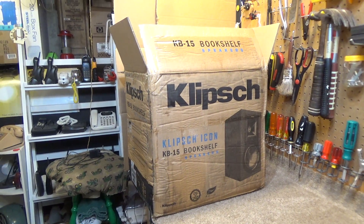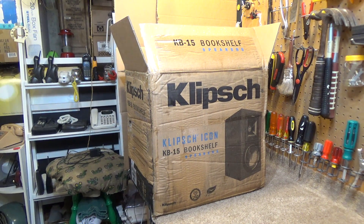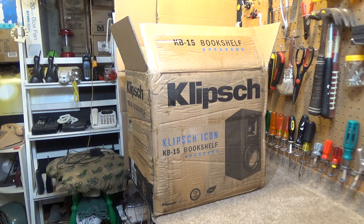I came home to this today, sitting out on the front porch in the rain. This was delivered between 11 and 12 o'clock this morning when everyone's at work. It was a very cloudy, misty kind of a day with a flash flood warning in place. How do you deliver a cardboard package in the middle of the day, when no one's home to bring it in, on a day where it's raining, and not put it in a protective plastic bag?